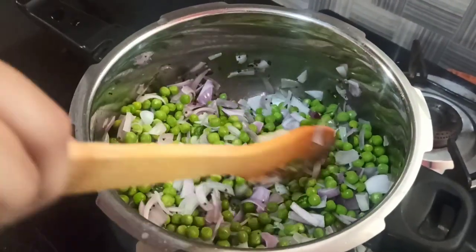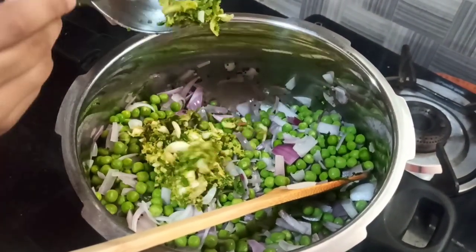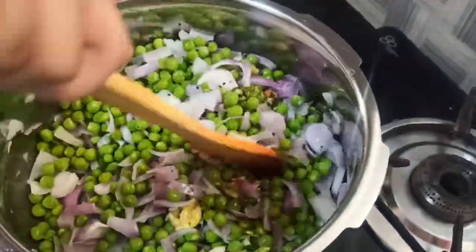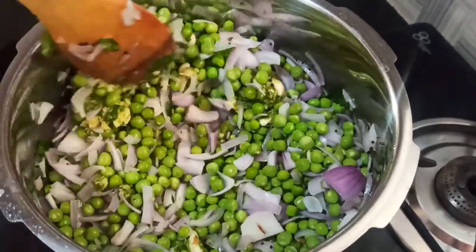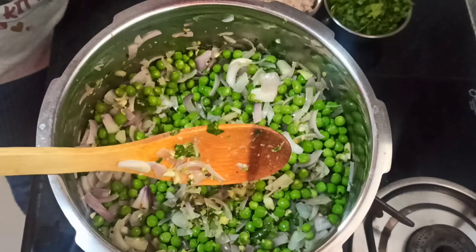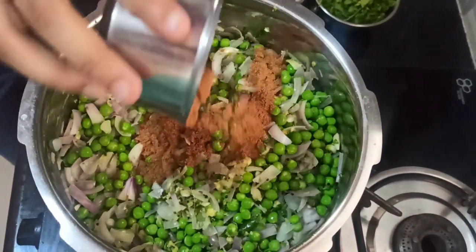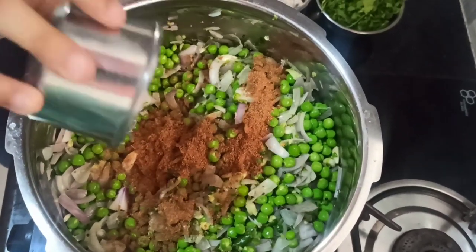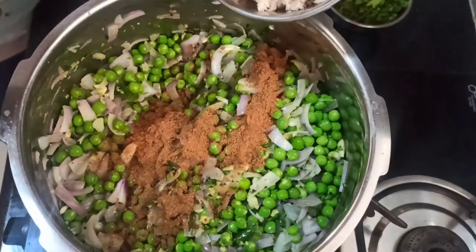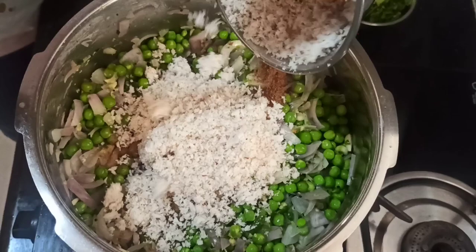After about 2 minutes, I will add the peas. Now I will be adding the powder, then the grated coconut. The more grated coconut and coriander you have, the better it tastes.